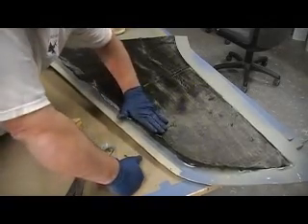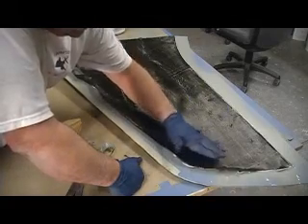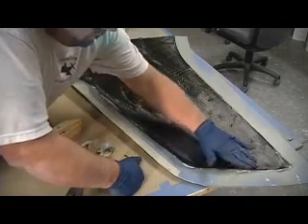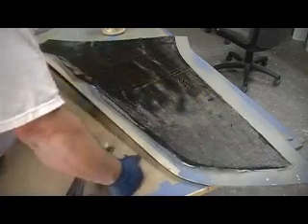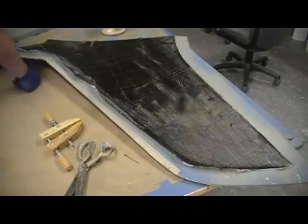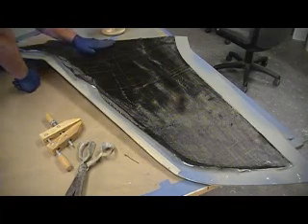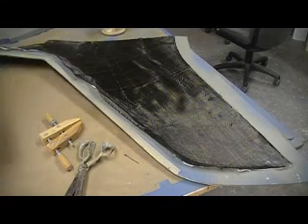But that's not what we're trying to do. We're trying to make a strong light wing. If we pile in some Kevlar in there, it's going to be a heavy, strong, bulletproof wing that you can dig out of the ground and reuse — because you crashed because it's too heavy.